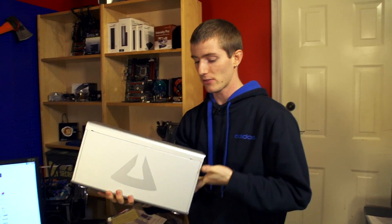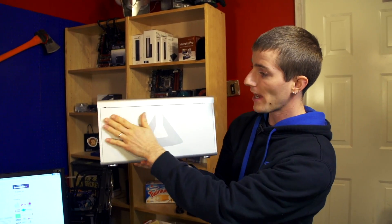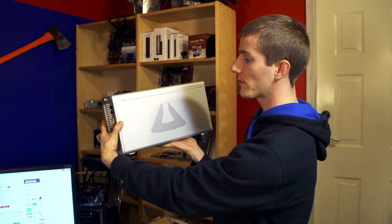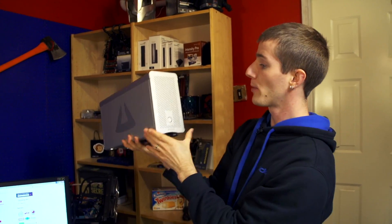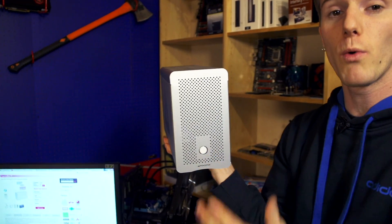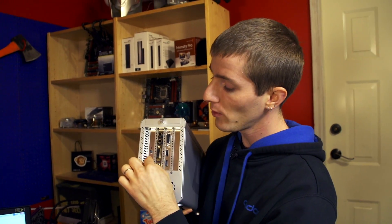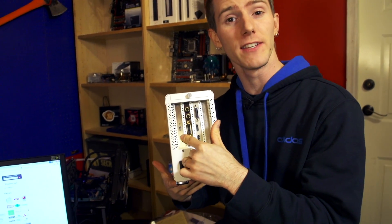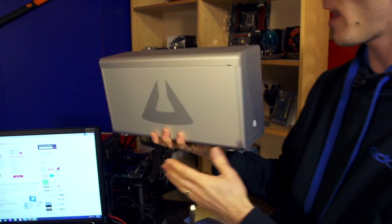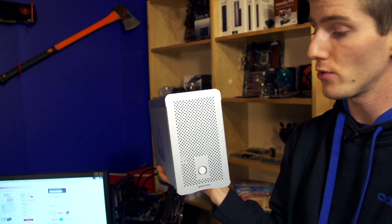Here it is — it's very beautiful, very Apple-esque in construction. It has a nice matte aluminum finish over the whole thing with a simple Magma logo on both sides. It has a perforated front with a power indicator button, but generally speaking you won't even use it because it's automatically activated as soon as a Thunderbolt connection is detected and the computer is booted up, so you can just leave it plugged in and it'll automatically turn on and off with your computer.